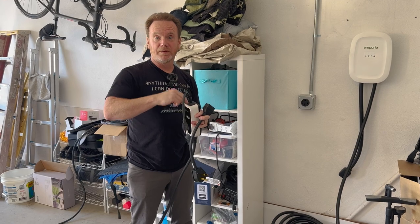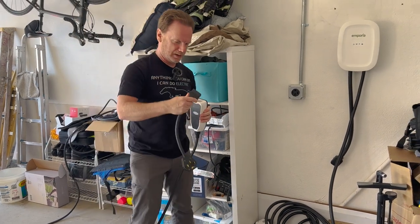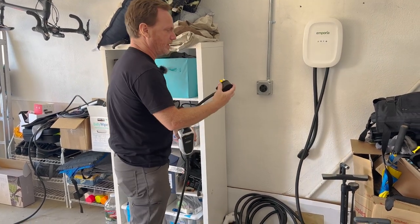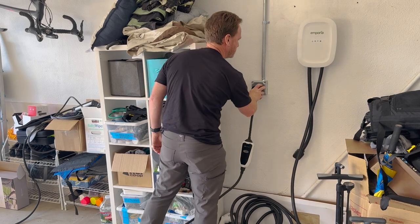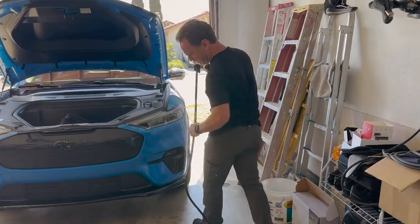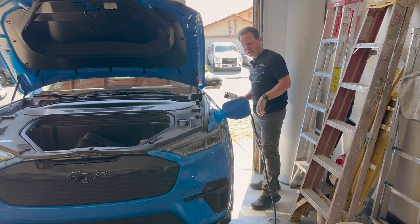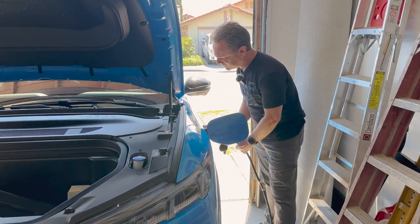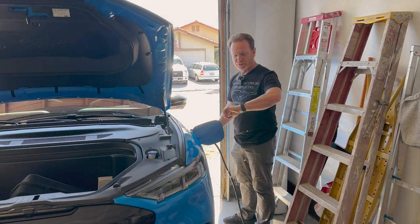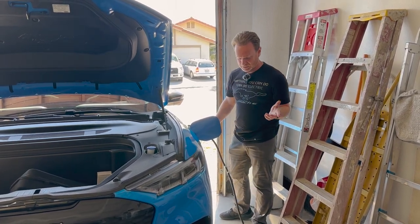To switch over to level 2, I need to pull out the 110 level 1 plug, and then I'll plug in the NEMA 14-50. Plugging it into my NEMA 14-50 outlet — green lights. The cable feels fairly good and flexible. It's a nice temperature, about 69 degrees. Now we're plugged in. It's now three o'clock. We're at 193 miles of range. We'll see what we get in one hour.